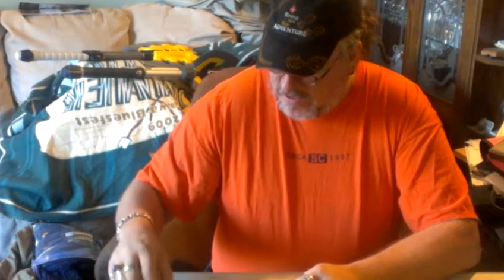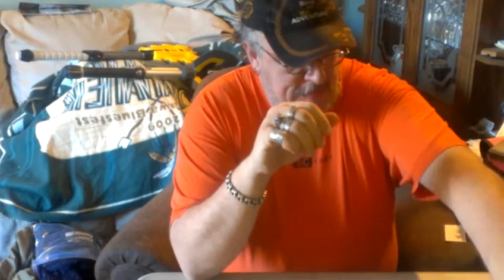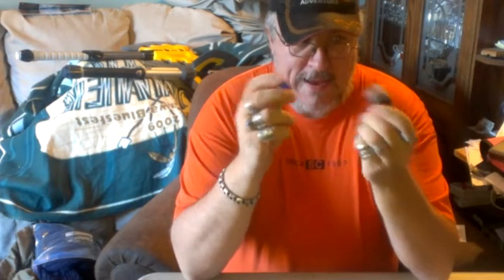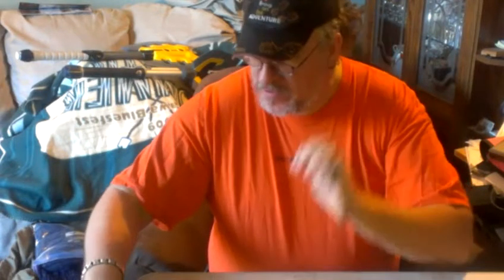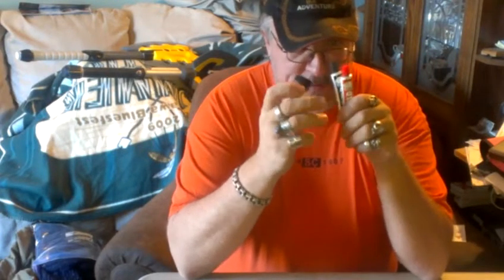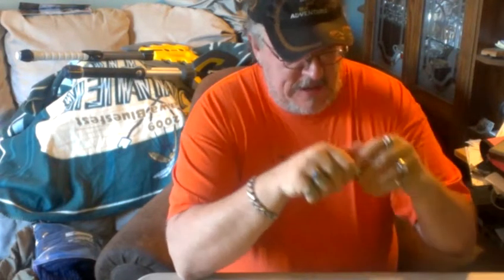I tried two-part epoxy, the quick-setting stuff — again, not a watertight seal. Then I had some of the good two-part epoxy, the slow-setting stuff. I thought maybe the quick-set dried too fast to flow into all the cracks and crevices. But the slow-set wasn't quite airtight either — there's a little blister right there that allows air out, so it'll allow water in.